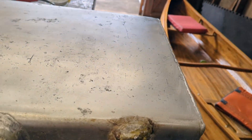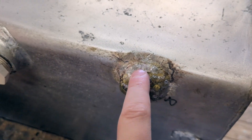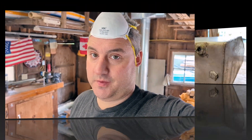Over here I'm working on trying to get the fitting that broke off inside this female end. So far there's nothing pointing to saying we can't reuse this tank, so that's good — we'll keep you updated as we find out more.